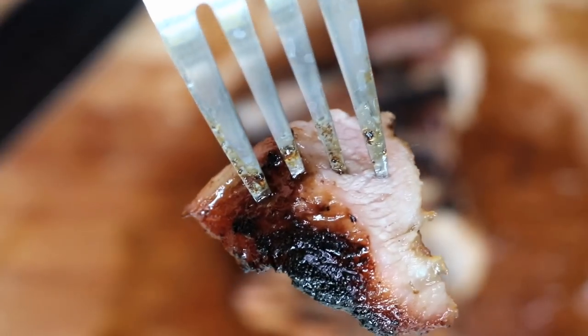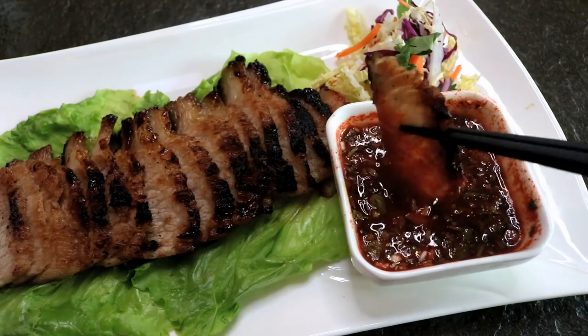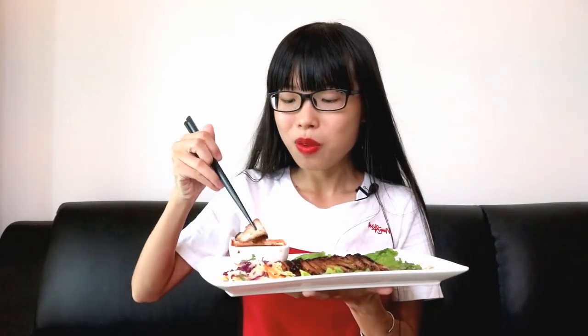It doesn't taste fatty at all even though it contains more fat than other cuts of pork, because the fat is evenly distributed. The texture is really different — it's quite tender but not mushy. It's also a bit chewy and bouncy. Let's dip it in some sauce. The sauce adds more spice — it's quite spicy but also sweet and sour, with a good balance between different flavors.